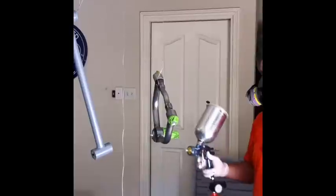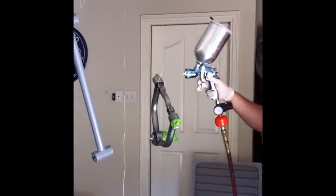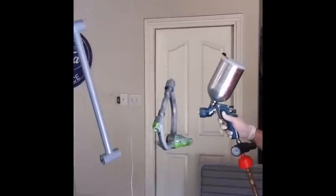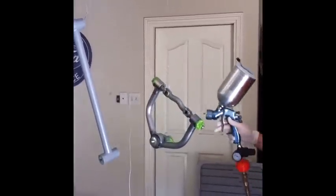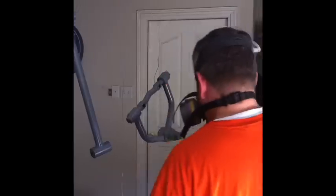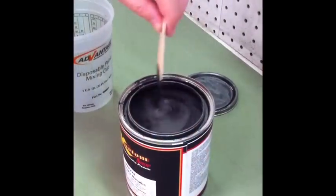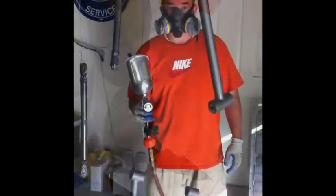Here's Dad finishing up the first coat of the PPG epoxy primer. Gearing up the Gunsmoke Metallic paint. Finishing up the Gunsmoke Metallic.